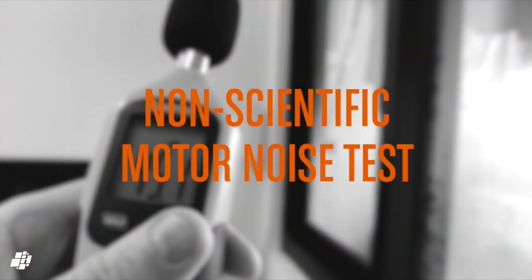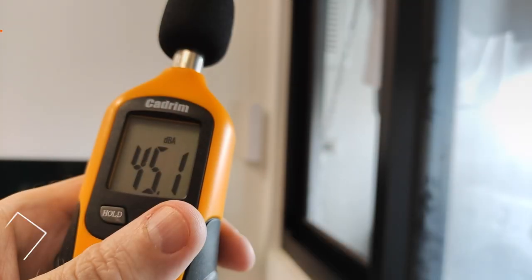Next up is a quick noise test, and whilst it's not as quiet as the Aqara E1, it's still pretty good.